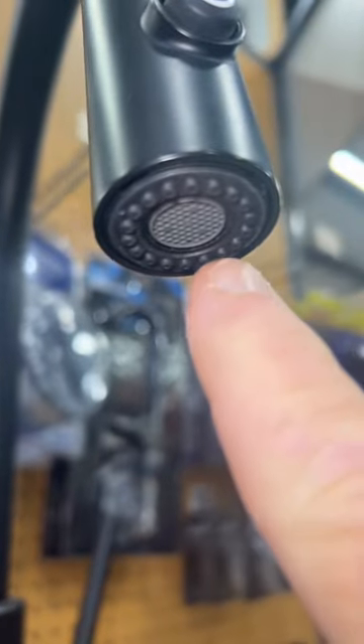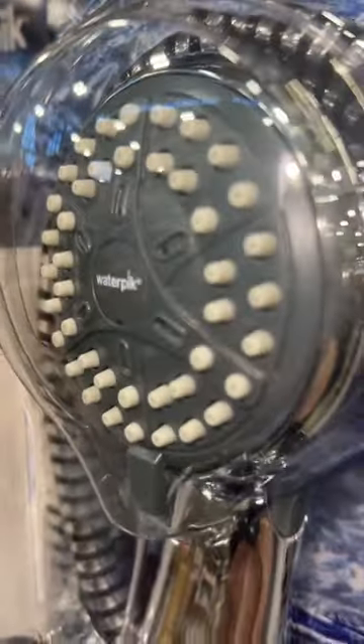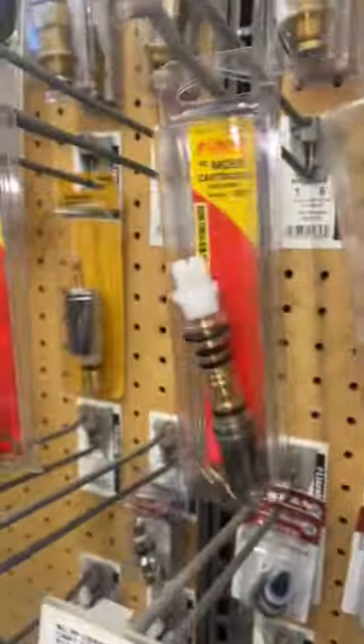This five-dollar tip can really save you if you're buying faucets with these little rubberized nozzles. What about those showerhead nozzles that build up all those calcium deposits, especially when you're replacing those stems and cartridges?